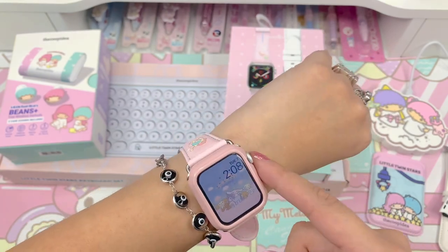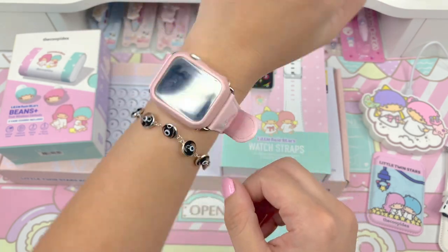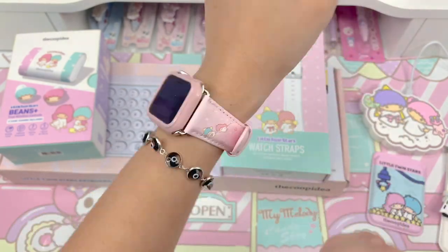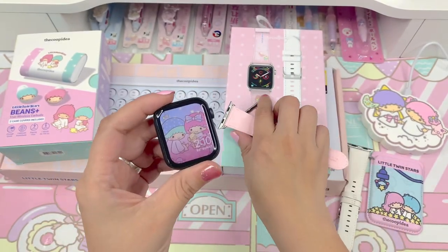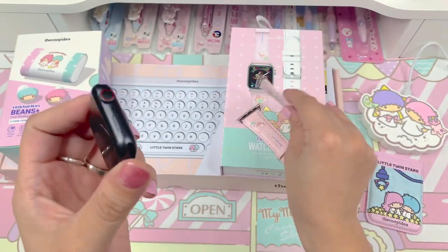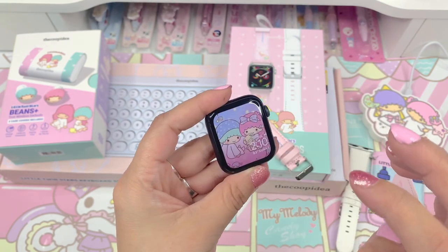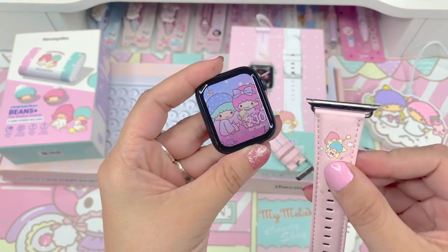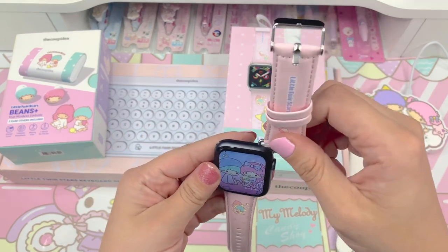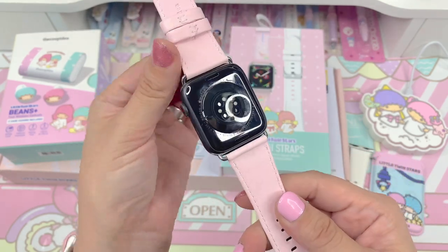So I put it on — here's a look at how it fits on my wrist. It just kind of sticks out a little there. I do have my husband's watch here, and his is the 44mm Series 6, so it is compatible with these. I borrowed it and changed the watch face so that it matches the Little Twin Stars theme, so you guys can see what it would look like. That's how it's supposed to fit on the 44mm.